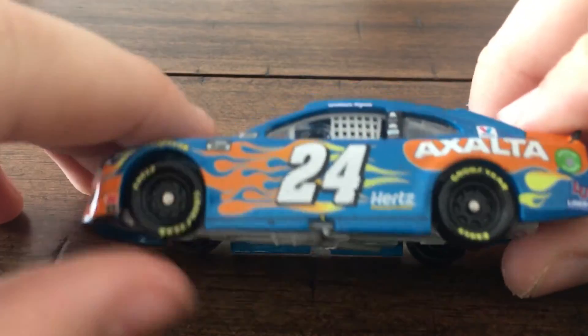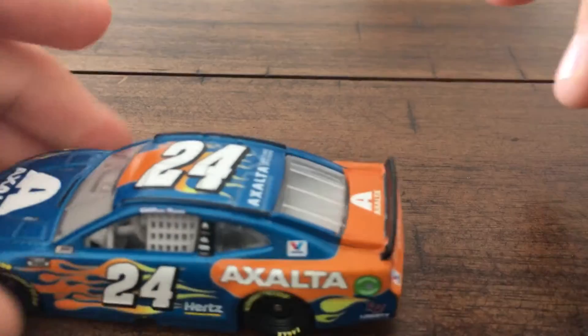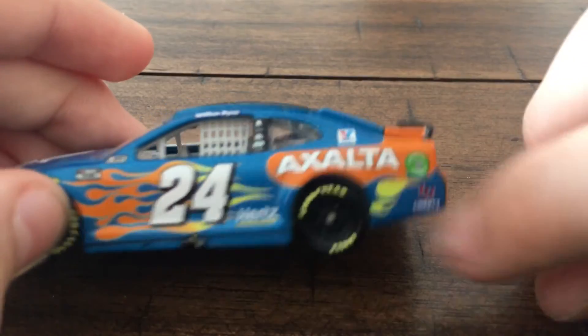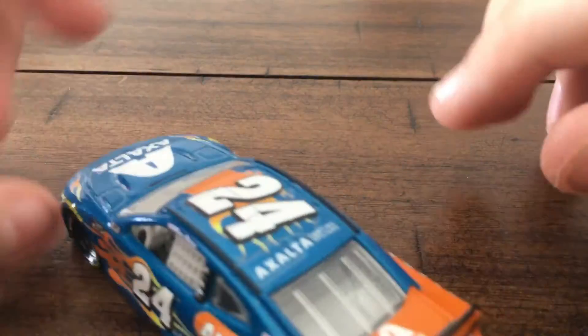We got our Goodyear Eagles. Nothing really wrong with this car as I can tell so far. Exalta on an orange background — nice. We got these weird looking flames back here. Ethanol Ring, Liberty University logo. William Byron's name up here. Valvoline logo back here.